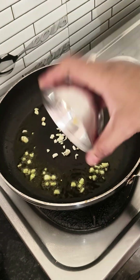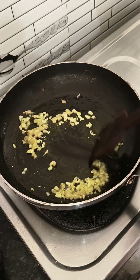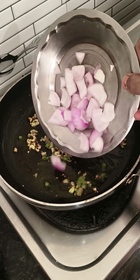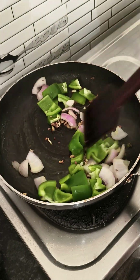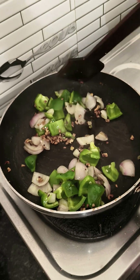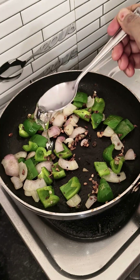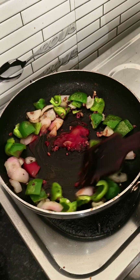We will add some butter and corn starch to make it very good. Then we will add some butter and fry it for 20-30 seconds in high flame. We will add vinegar, tomato ketchup, and soya sauce. The quantity of sauce is less than that.